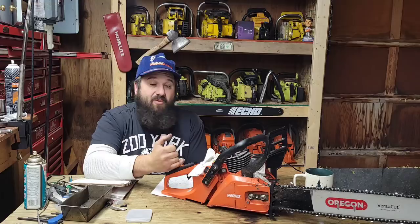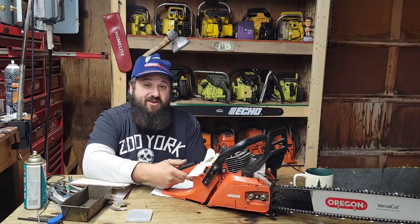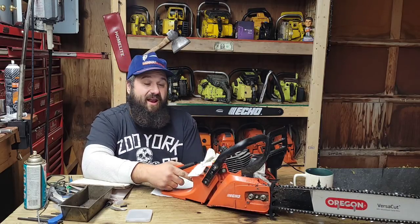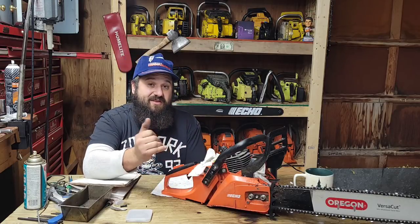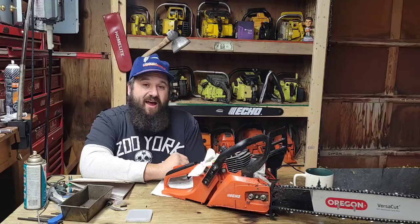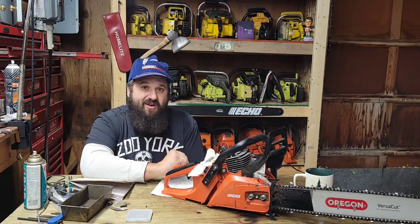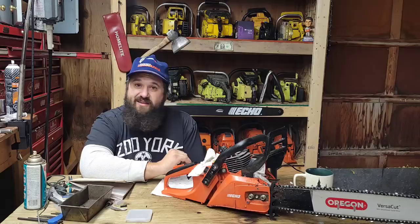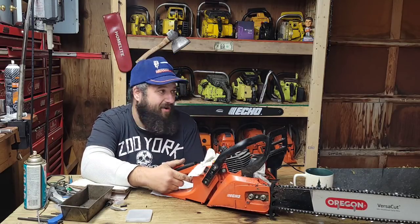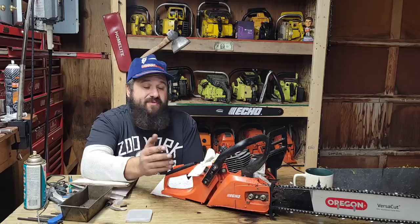When I first ran this saw, I wasn't overly impressed with it. Echo — I like Echoes for what they are. They're very reliable, usually reasonably priced, just a good running reliable saw. They're not particularly fast, but they are what they are and I do like Echoes. I like that 670 — I ported the first giveaway saw and that's a good running saw stock. My thoughts of power are completely skewed because I pretty much only run ported saws. Stock, with a stock muffler, it didn't rev very hard, it didn't pull very hard. Once I opened up the muffler, I took down a decent size box elder — it did the job pretty well. With a muffler mod, this thing has potential.